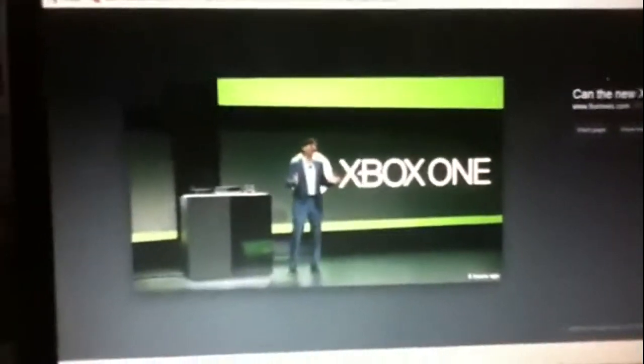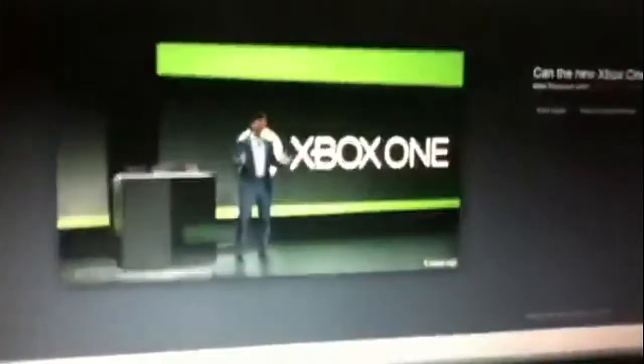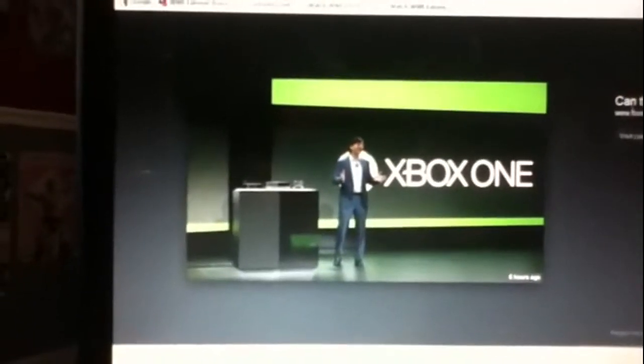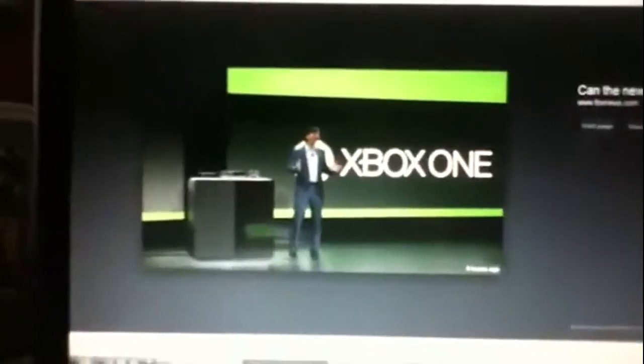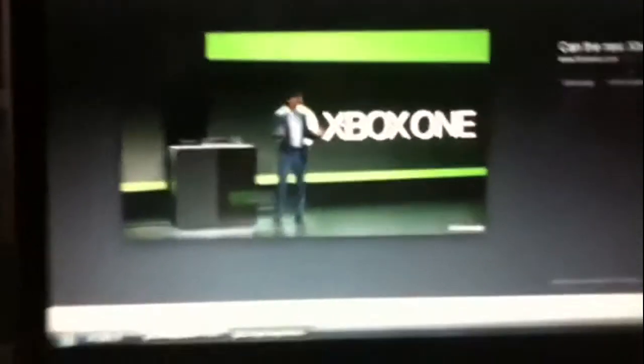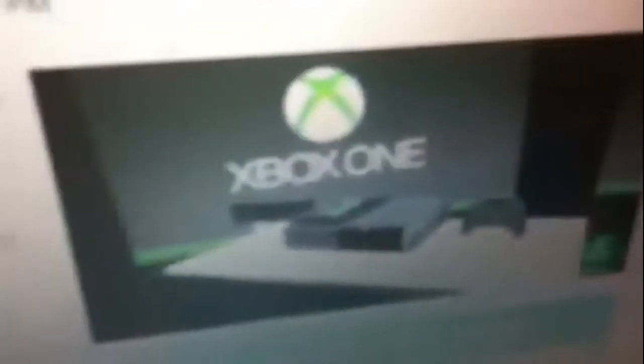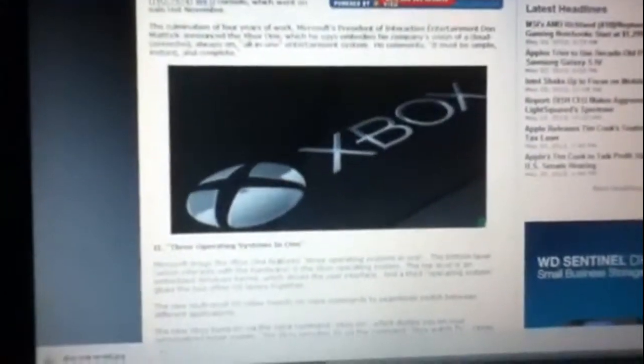Sorry, my iPod crashed for a second — it just shut off and turned back on. Anyway, he was the guy that unveiled the new one and started everything. There's a close-up of what it showed, then a close-up of the logo on the Xbox, and then a TV. That's really cool.